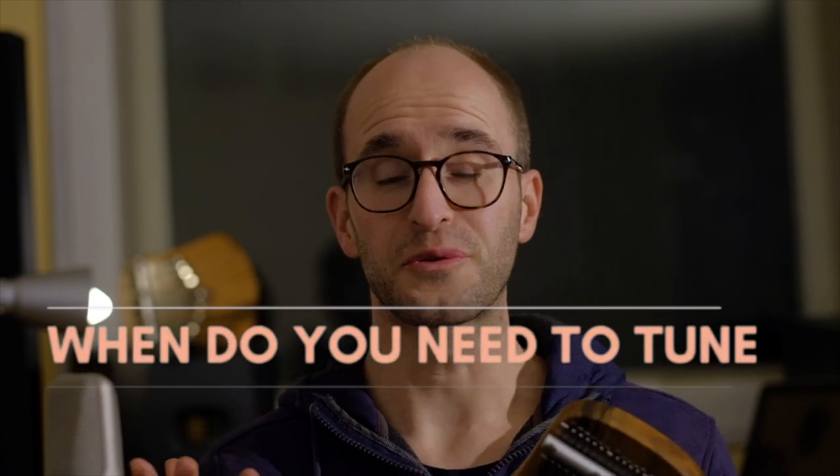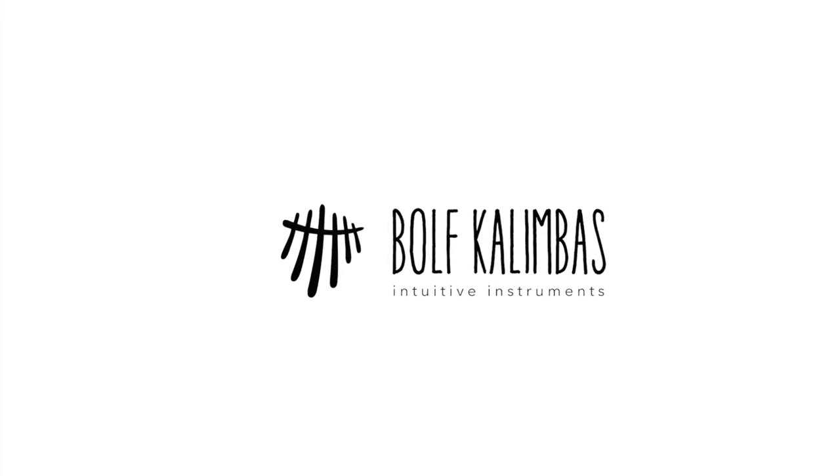So when do you need to tune? Your instrument always has to be in tune when you're going to play. Every time when you're going to play a song, especially when you have a recording or a concert, be in tune because everybody will hear it. Some instruments need to be tuned more than others. This particular kalimba I haven't had to tune since I got it — it's a quality kalimba. If you want one like this, follow the link below.